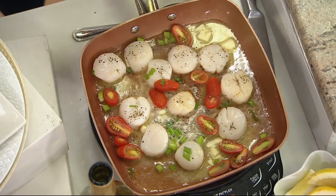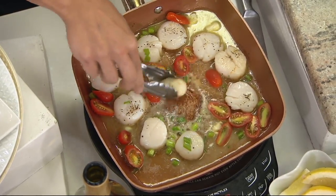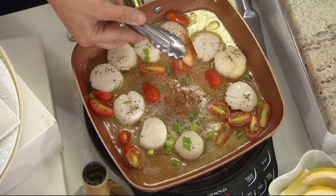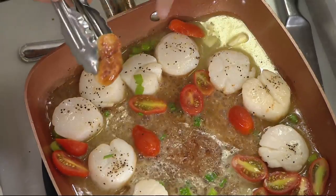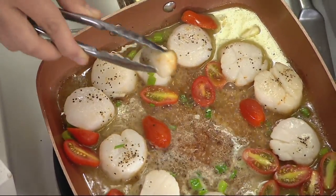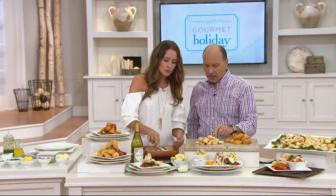Wet scallops also make them leach out water when you go to cook them. See how we have that nice golden brown crust on the outside? You can never get that with a wet scallop because when you put it in the pan it's going to leach out all of that liquid. They're going to steam, they're going to wind up overcooking — it's going to be a waste of your money. This is the real deal, it's a chemical preservative. These dry scallops haven't been treated with it.